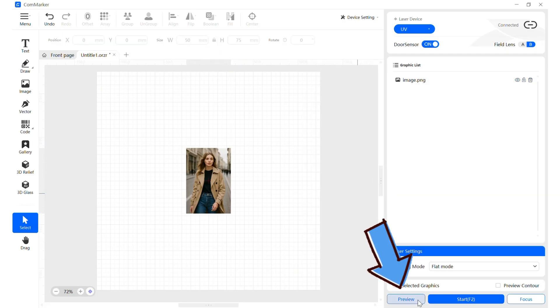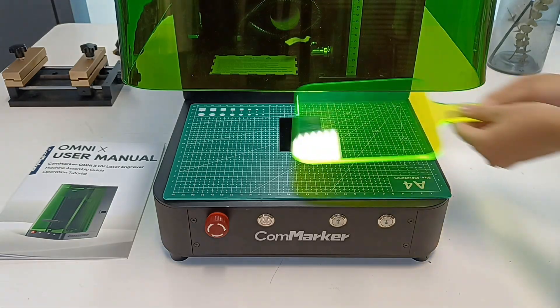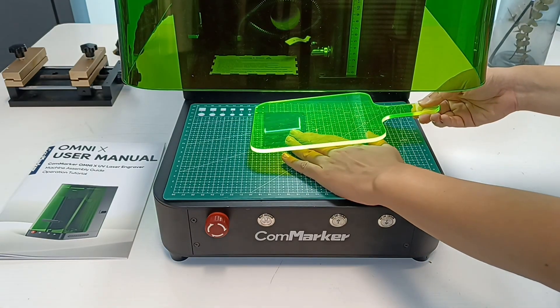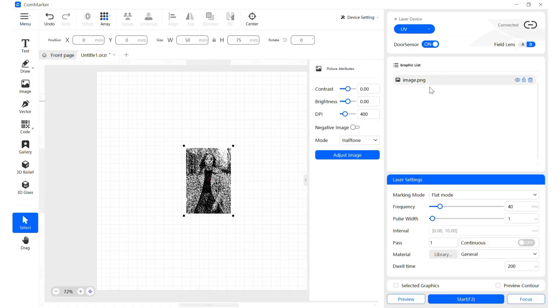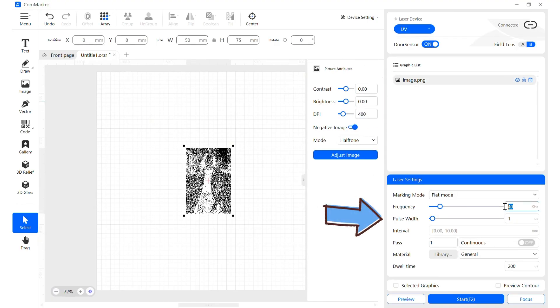Click preview and use the preview helper to display the engraving outline on your material. Locate the material to the ideal position, then stop the preview. Negative the image and enter your engraving settings.